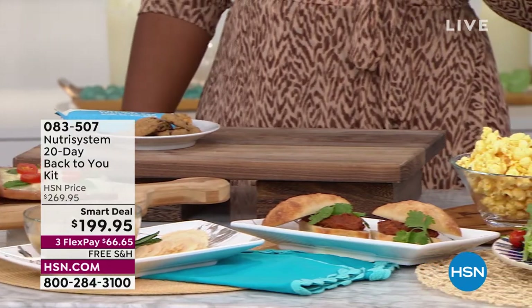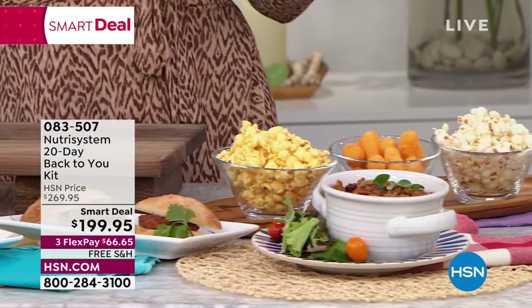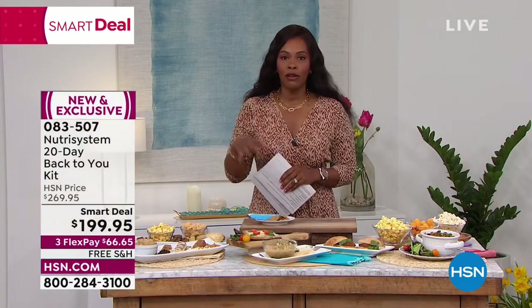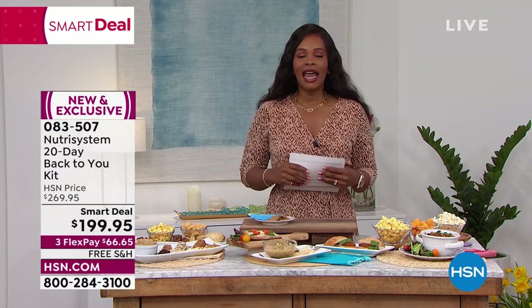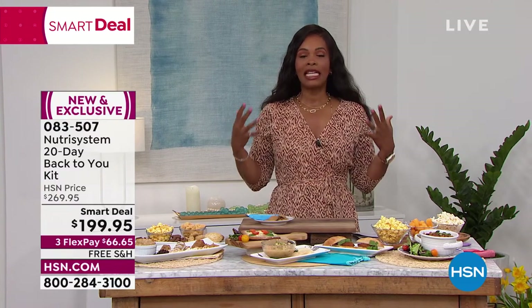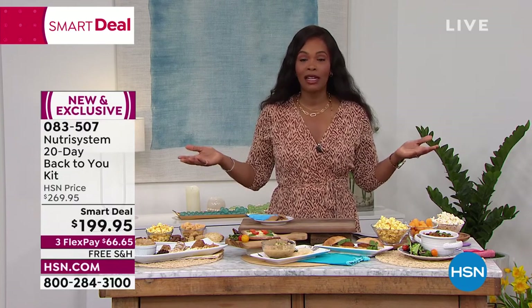If you've said at any point, 'I've got to get back to myself — I'm trying to eat better, I'm having a rough go of it, I'm trying to exercise, and there's got to be an easier way,' this is literally the easiest meal plan for you because all the planning is already done.